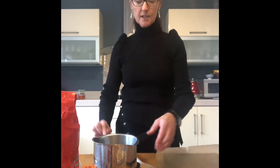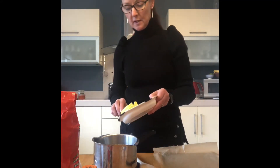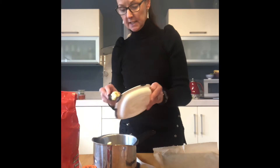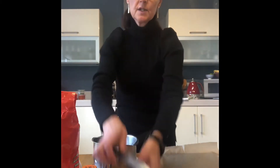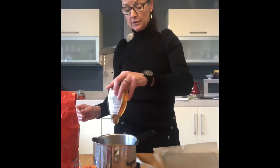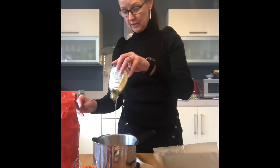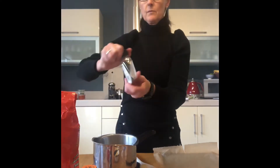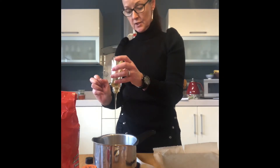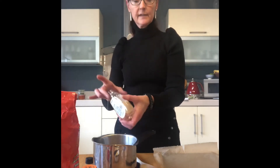First things first, we need to get the butter and honey melted. The recipe calls for 250 grams of butter — I've got really lovely soft butter so it's going to be really easy to melt. I'm going to use all of that, get it in the pot, and then add about 220 grams of honey. Get it all into the pot, put it on medium heat, and melt the butter and honey together — don't boil it. When that's done I'll come back.